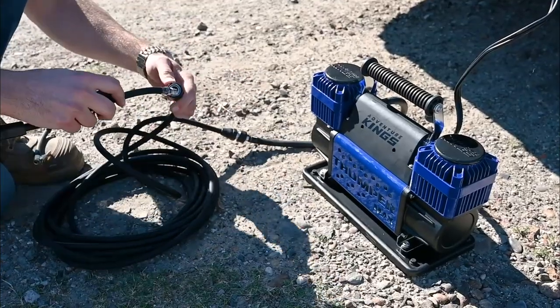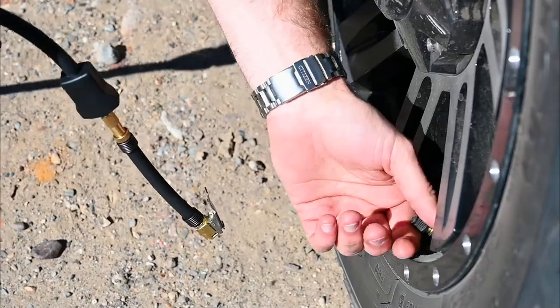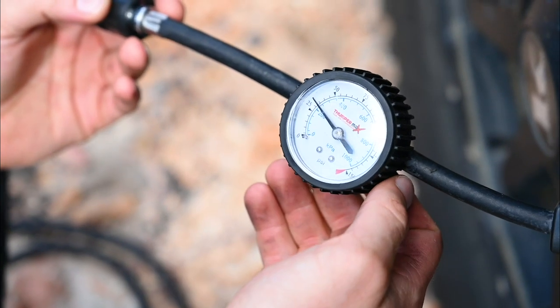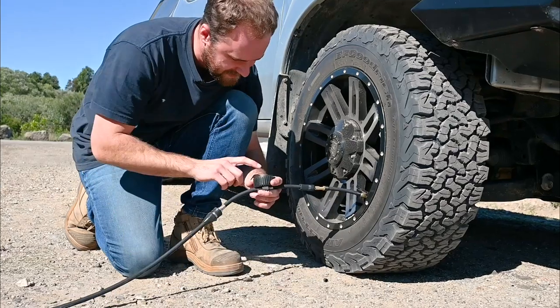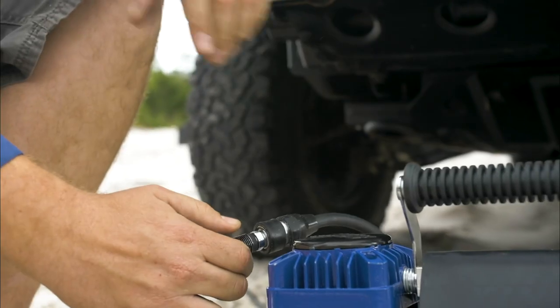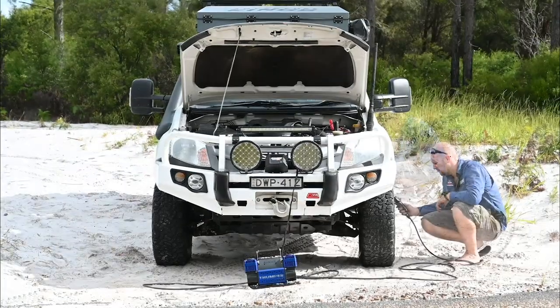It has an included quick-connect fitting to make switching from one tyre to the next so incredibly easy, and the integrated pressure gauge allows you to keep a close eye on exactly how much air you're pumping into your tyres. Plus, the included extra-long 8-metre air hose means you won't have to relocate your compressor just to reach each tyre.